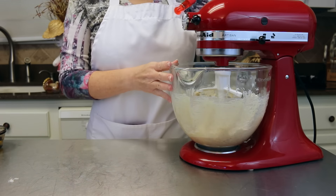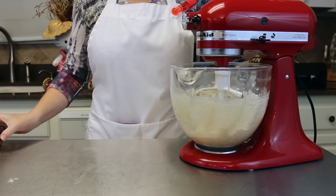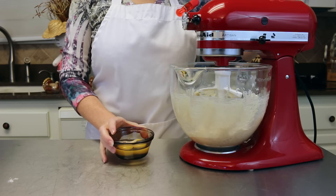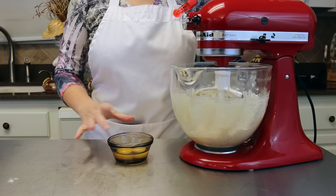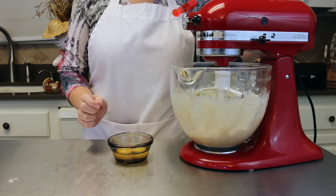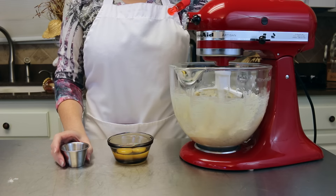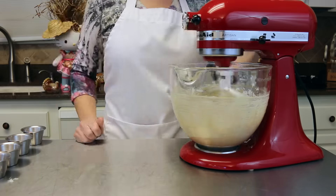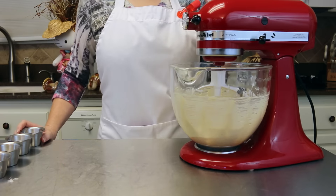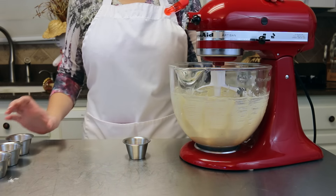Now while our mixer is on a lower speed, we're going to go ahead and add the next ingredients: one egg and one egg yolk. So one of the eggs you're going to drain all of the white off of it. To that we are also going to add one tablespoon of vanilla.